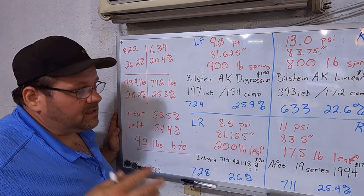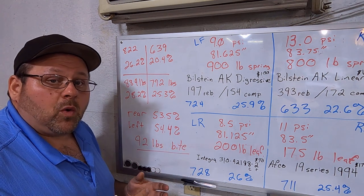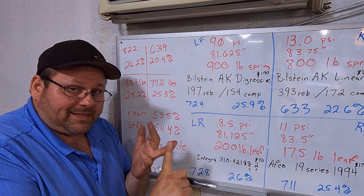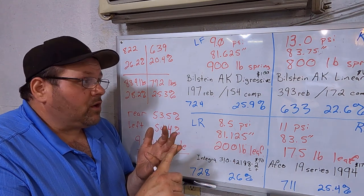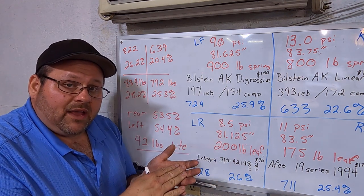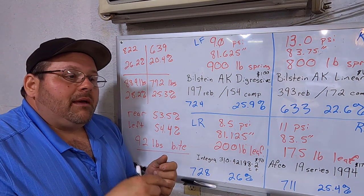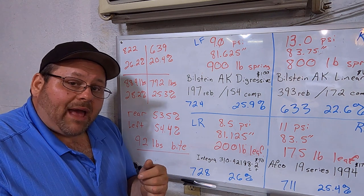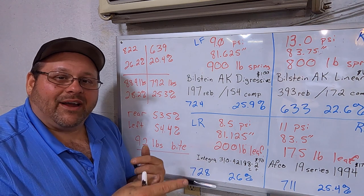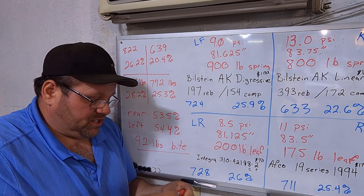I believe the right approach is to scale the car first, then determine ride heights — figure out which way you want to go. I set all air and stagger, documented everything, put it on the scales, saw where I was at, and now I'll measure ride heights. Because when you set ride heights and then scale, you change your ride heights — so there's an order of events. For first builds or a car you just got, get ride heights close first, then come back to this for actual tuning.